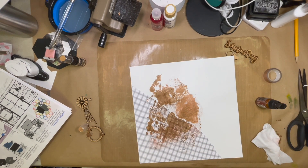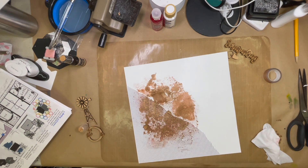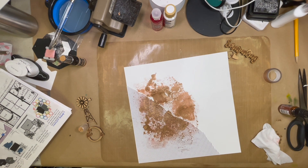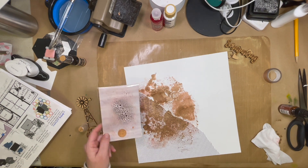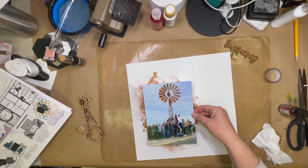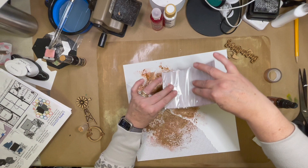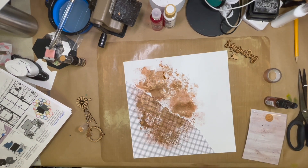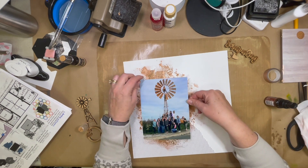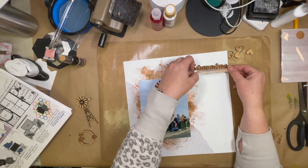So I pulled out some Shimmer Spray from Dilusions in Desert Sand — it's one of my favorite browns. It has this beautiful metallic look to it, kind of coppery. I thought it matched that windmill just perfectly.